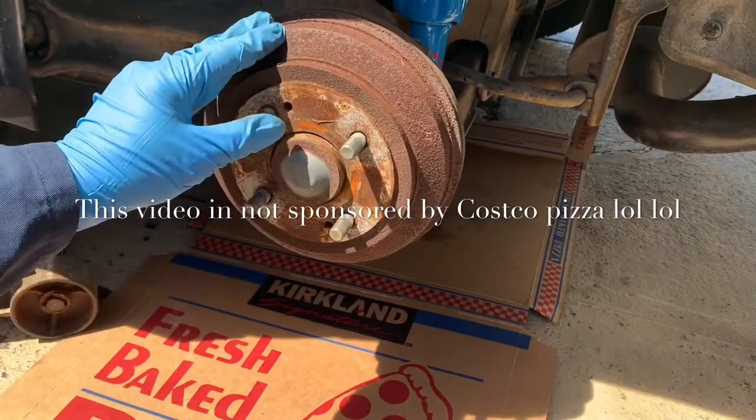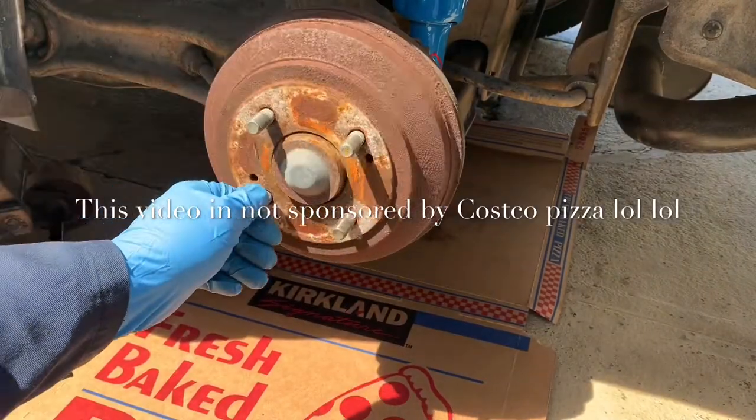Today I'm going to show you how to replace the drum brakes on an 88 CRX SI.